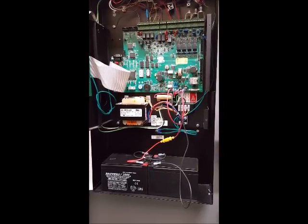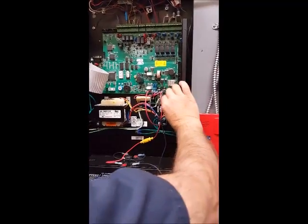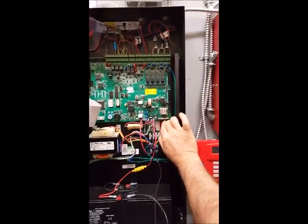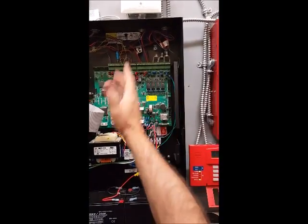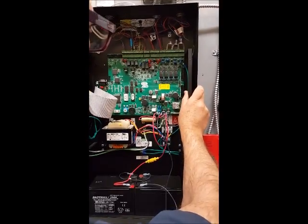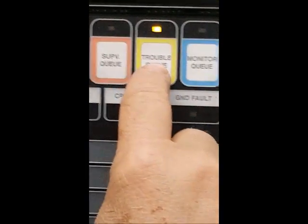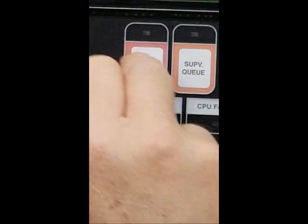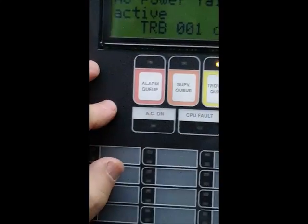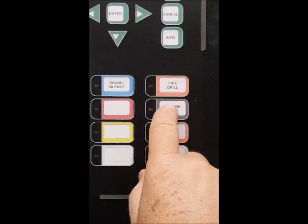These are the basic things you should know about this panel. There is also a fuse for the power supply and other devices. This panel has an indication section where you will see alarm, supervisory, trouble, and monitor. Any alarm that comes to this panel shows as flashing here. To silence the alarm, push signal silence. To reset, push reset.